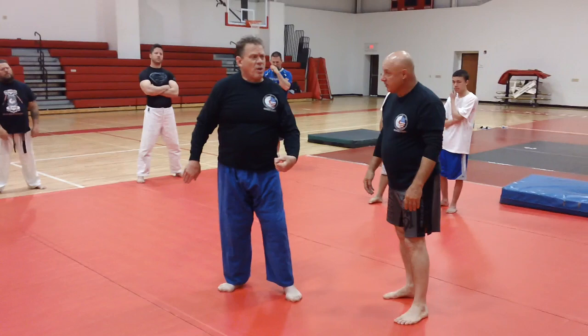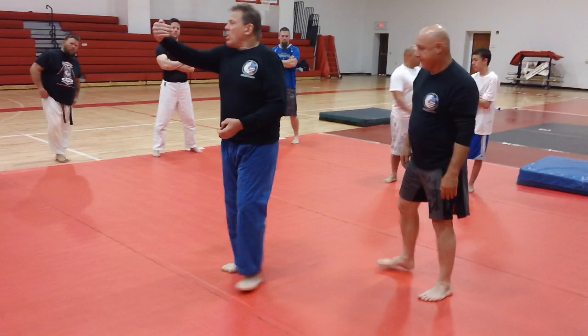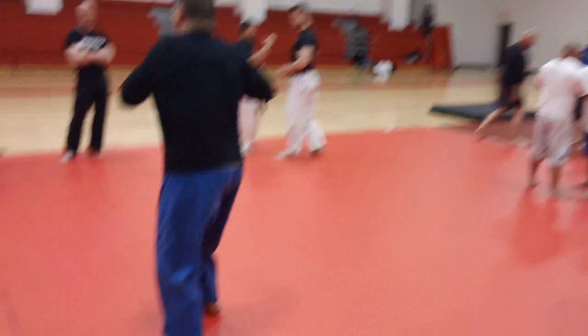All right, try that. Have one guy get you in a collar top — cross pop, dig for that underhook, step to number one position, swing, lower your level, and get it. Let's go.